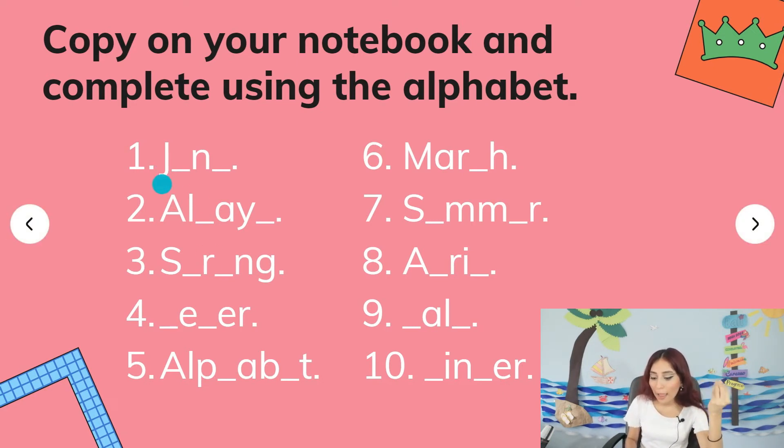Word one: J, blank, N, blank — you need to fill two blanks. Number two: A, L, blank, A, Y, blank — what word do you think this is? What letters are missing? Number three: S, blank, R, blank, and G. Sometimes there are vowels and sometimes there are consonants, so pay attention.